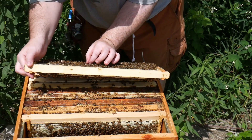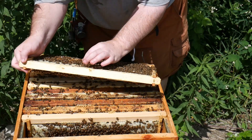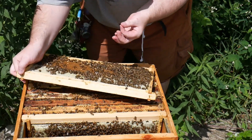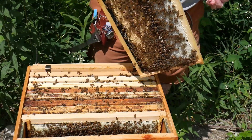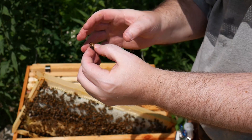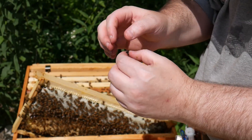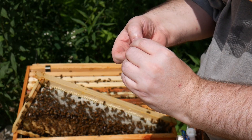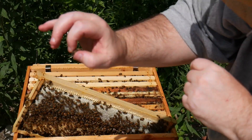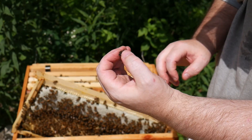So you can practice grabbing them. Drones are a good way to start practicing catching queens — they don't sting. The trick is to catch them by either the wing or the thorax, never the abdomen. Always the part right behind the head. And you gotta be gentle, because even if it's the hardest part of the body, it's still just a bug. So you gotta be gentle.